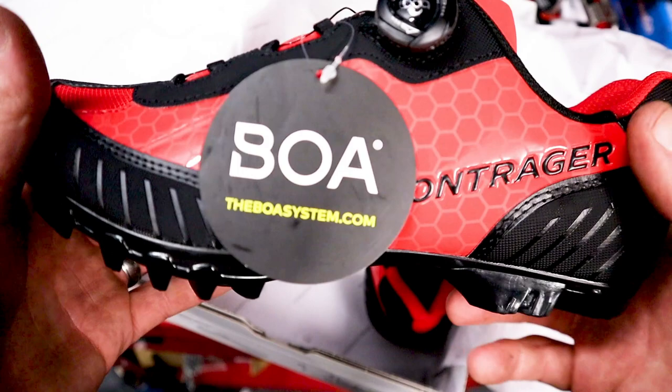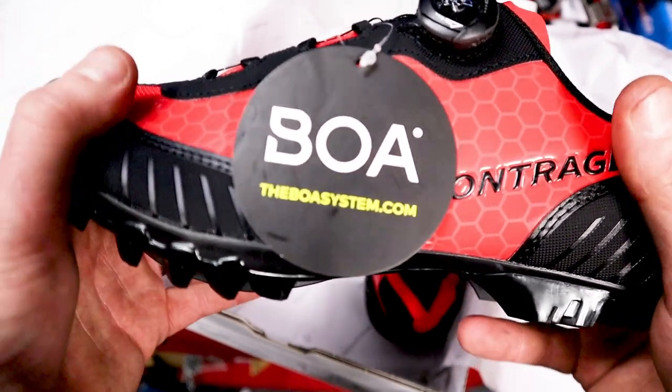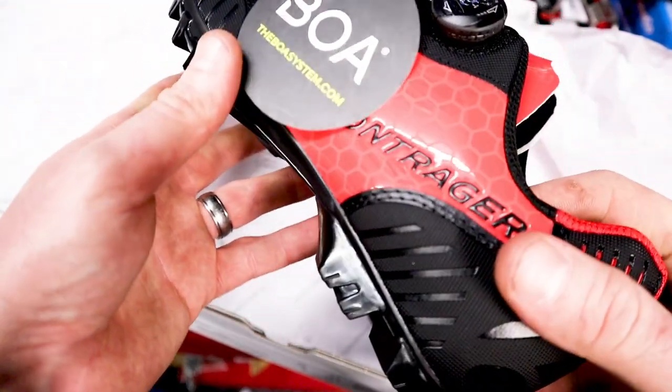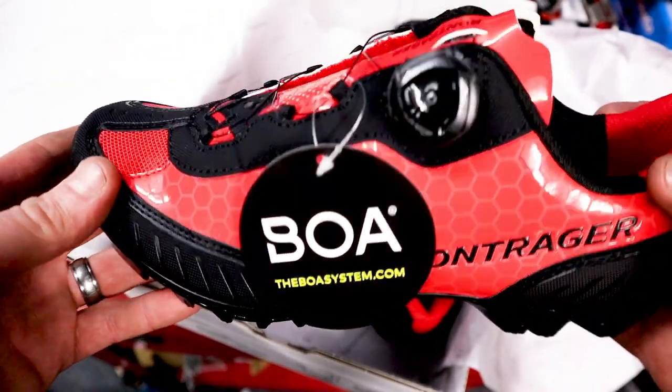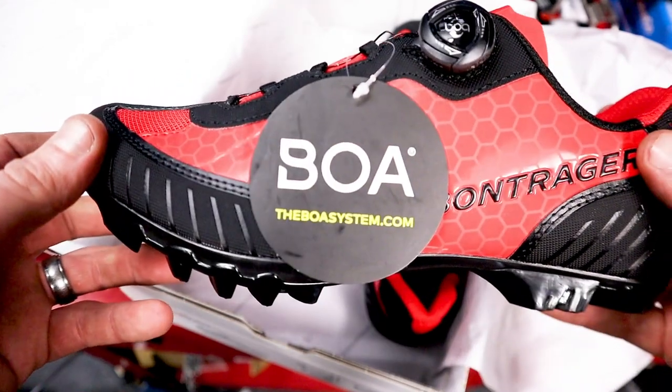These retail for £100, but they're actually on offer at the moment. Some of the other shops are doing them for around £80. Pretty good all-round MTB shoe — let us know what you think, guys.